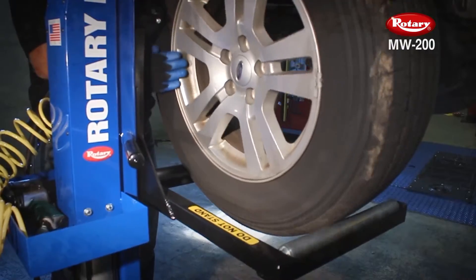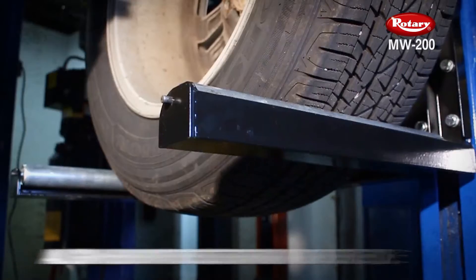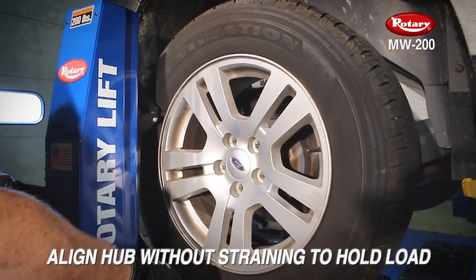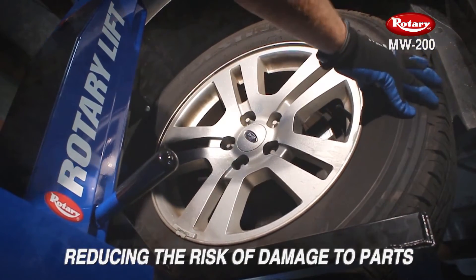Once positioned properly, a wheel can be rotated 360 degrees on three large rollers, allowing the technician to align the hub without straining to hold a heavy load, reducing the risk of damage to expensive high-performance brake parts such as ceramic discs.